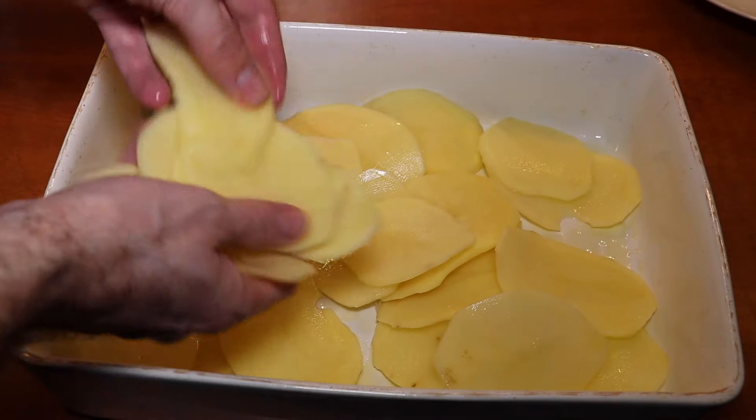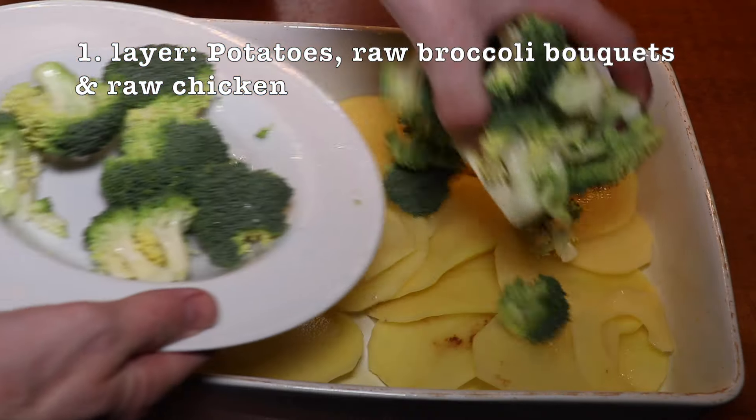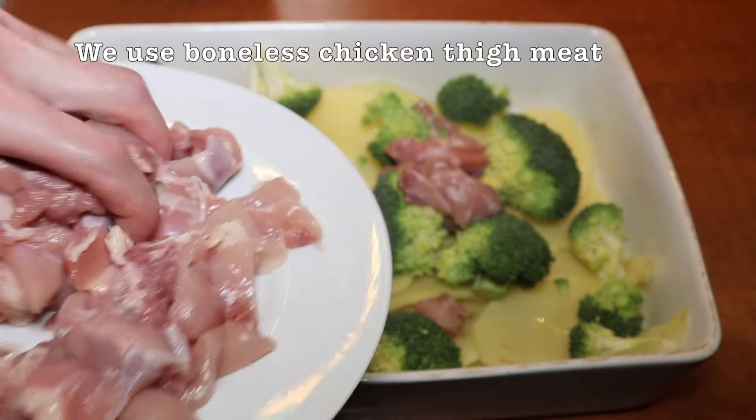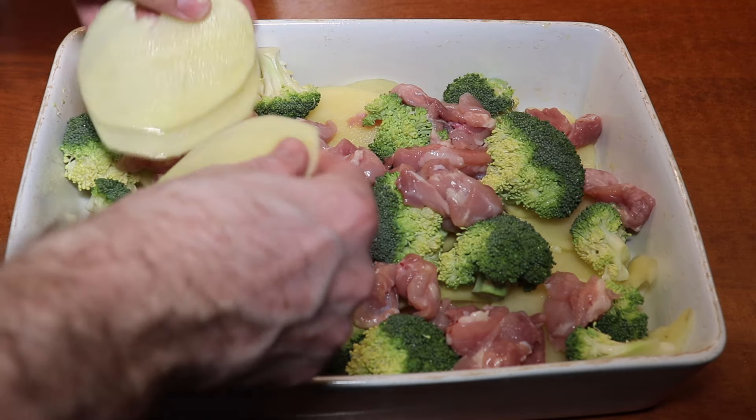Let's assemble the dish. We've added a bit of olive oil to the bottom of a pan that goes in the oven. The first layer consists of potato slices, raw broccoli bouquets and raw chicken. We use boneless chicken thigh meat.